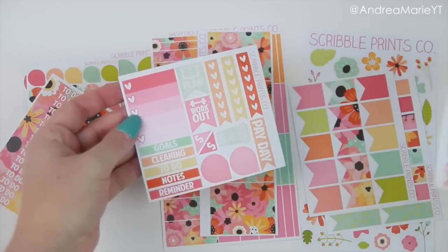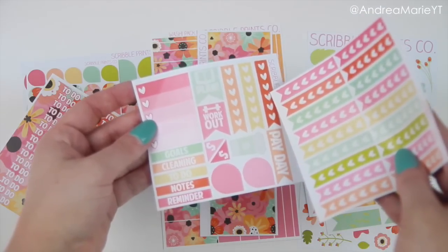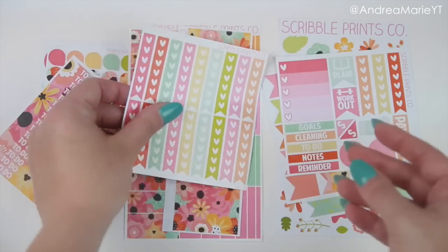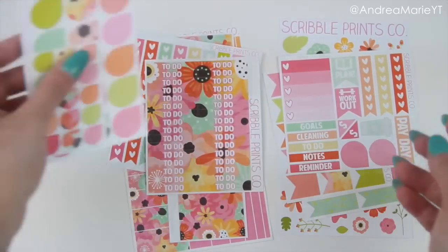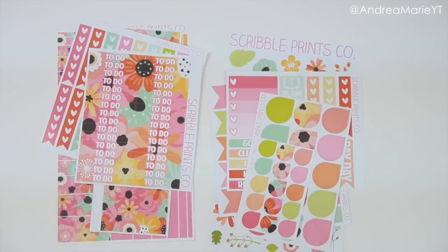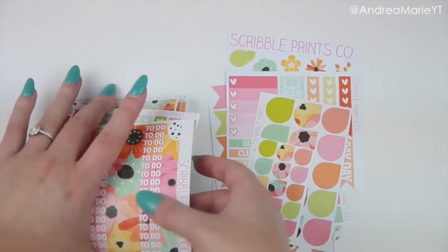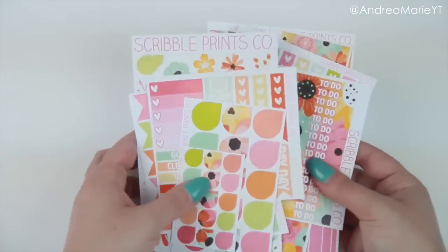This one's kind of up in the air because this is Erin Condren size — the heart checklists are — and that's it, so I would put that more towards any planner. These are Erin Condren size, Erin Condren size, and any planner. So it's majorly based for an Erin Condren planner, but if you had another planner you could definitely use them — trade the ones that don't fit and keep the ones that do.